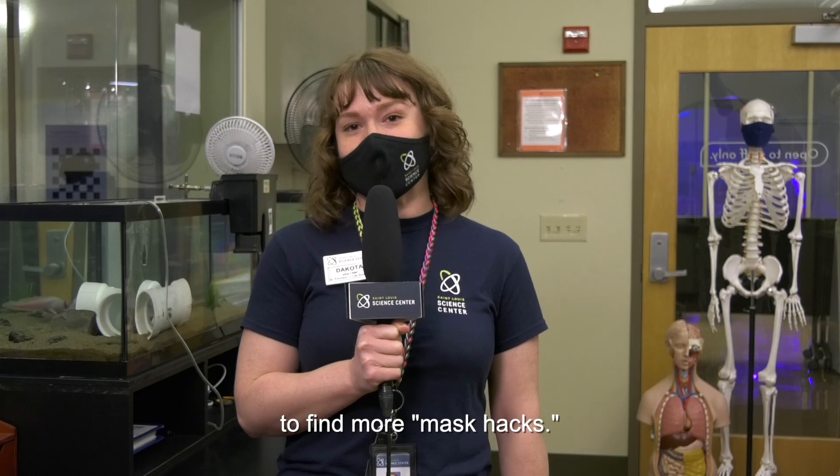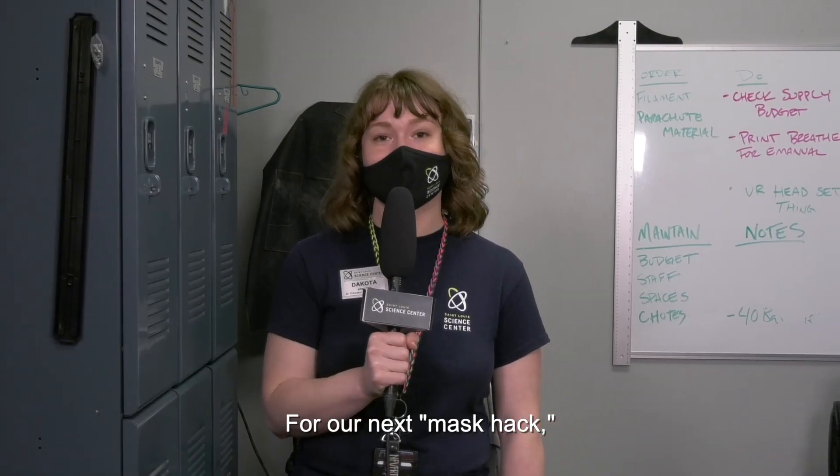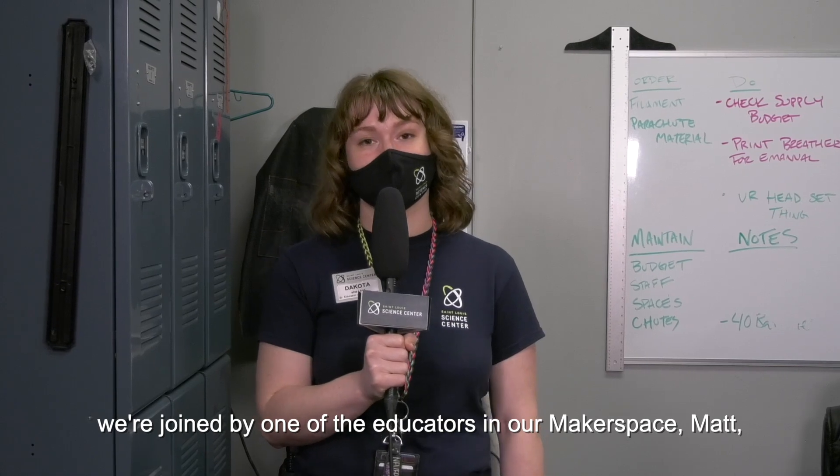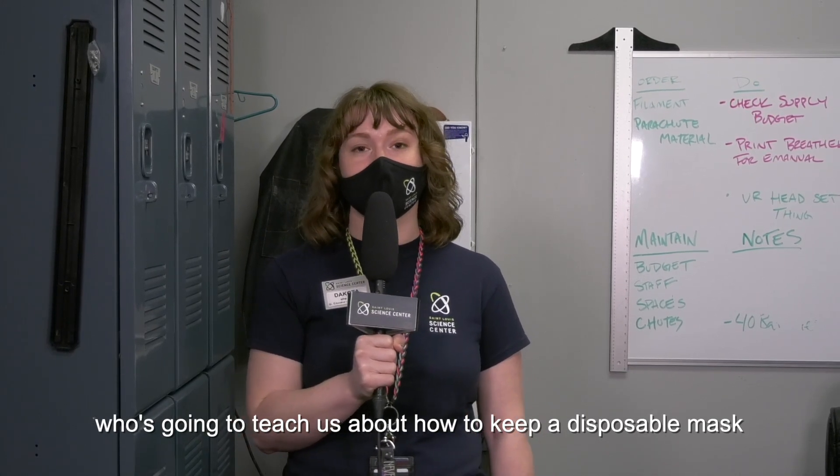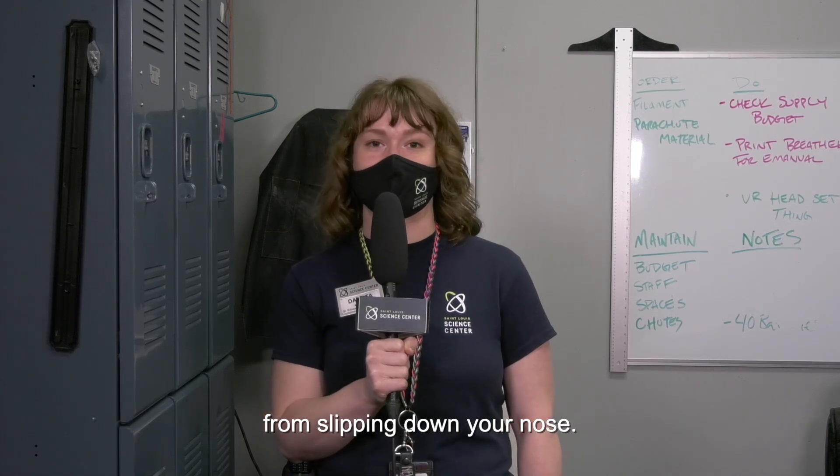Thanks Charlie. Let's continue around the Science Center to find more mask hacks. For our next mask hack, we're joined by one of the educators in our makerspace, Matt, who's going to teach us about how to keep a disposable mask from slipping down your nose.